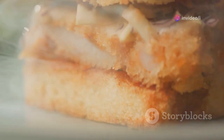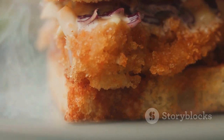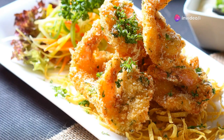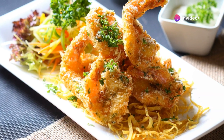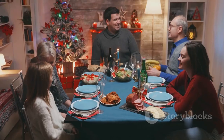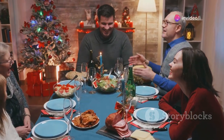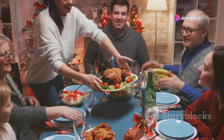Notice the steam rising from the freshly fried chicken, indicating it's still hot and fresh. The crispy exterior should be inviting and golden. Serve the fried chicken on a plate, and for an extra touch, garnish with fresh herbs. This not only adds flavor, but also enhances the presentation. Enjoy your perfectly fried chicken with family and friends — the golden crispy texture and juicy interior are sure to be a hit at any gathering.